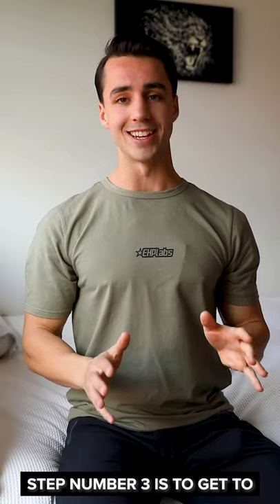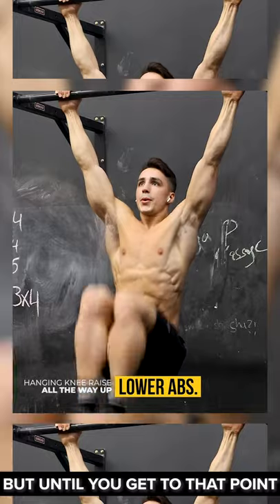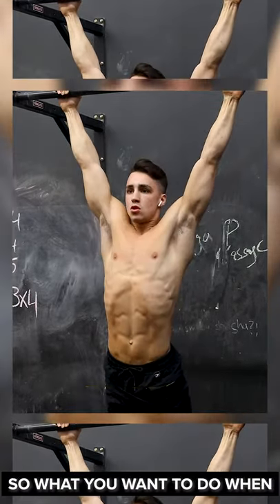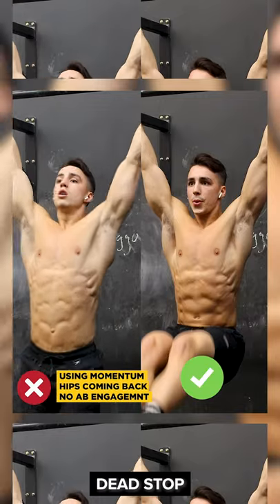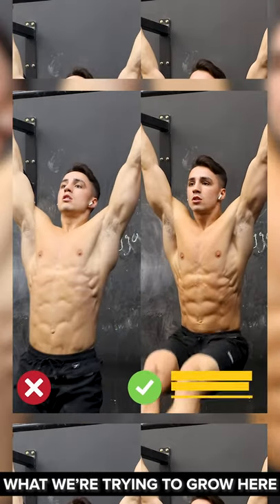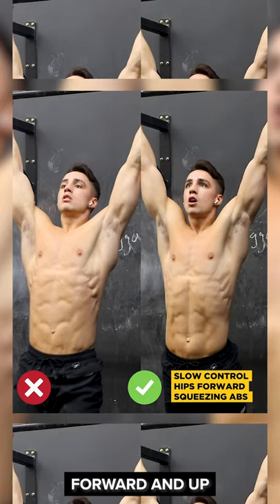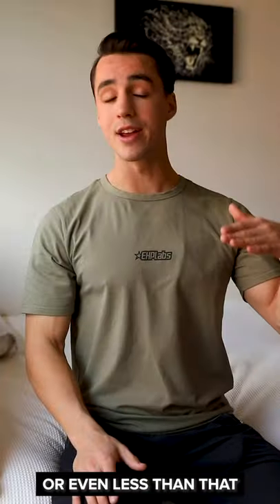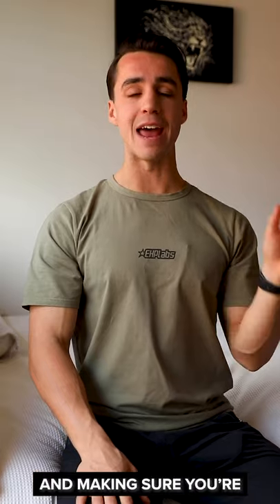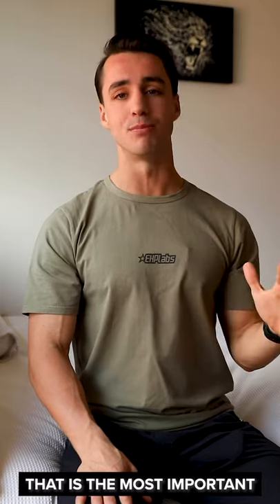The ultimate goal of step number three is to get to a point where you can lift your legs all the way up to the bar. But until you can get to that point, what is most important is that you keep your form very, very good. When hanging from a bar, bring your body to a complete dead stop and limit momentum as much as possible to put the most tension on the abs. From there, keep your legs straight and lift your feet directly forward and up. If you can only bring your legs to a 90 degree angle or even less than that, that is all good — everyone starts somewhere. What is most important is that you're putting the effort in and focusing on doing good reps and utilizing proper form.